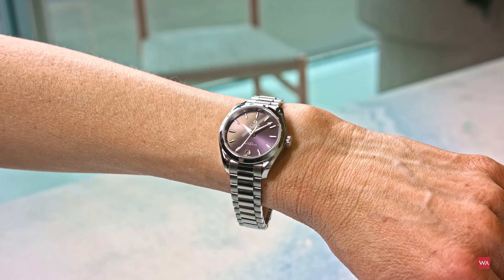All these new Seamaster Aqua Terra watches are cased in a fully polished stainless steel case and fixed to the wrist by a bracelet that has been beautifully redesigned with some very nice looking rounded links. The watch features a screw-in caseback.